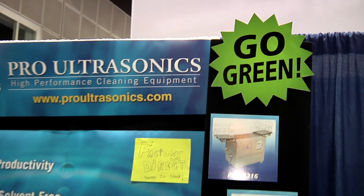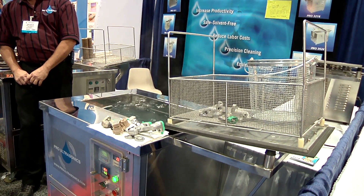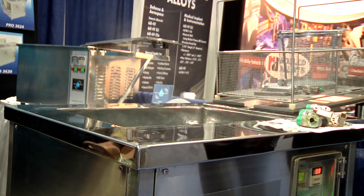Hi, I'm Dan with ProUltrasonics. We're here to show you about ultrasonic cleaning equipment. What's nice about ultrasound is we substitute using nasty solvents, chemicals, and hazardous materials by using the force of sound waves.